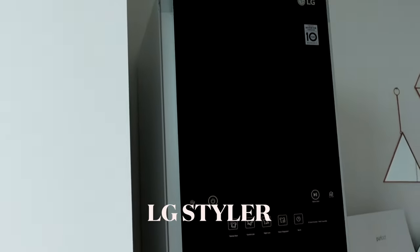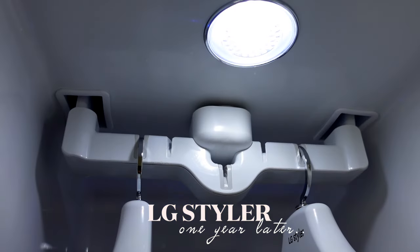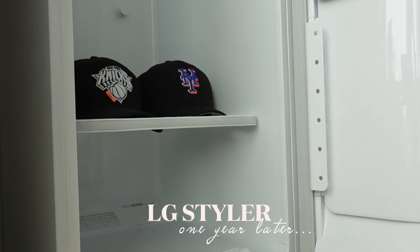Let's get started. Hey guys, welcome back to my channel. If you're new here, my name is Hannah Moon and thanks for stopping by. It's been so long since I've done a review video, but I hope you guys have been enjoying my weekly vlogs. Today I'm going to be showing you this — the LG Styler. A lot of you have been interested in it when I showed it in my apartment tour video.